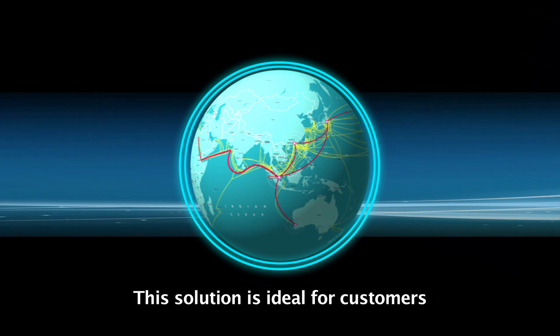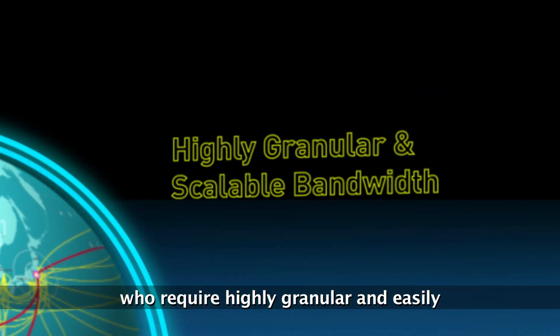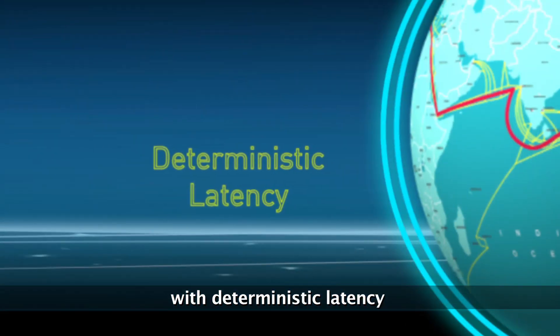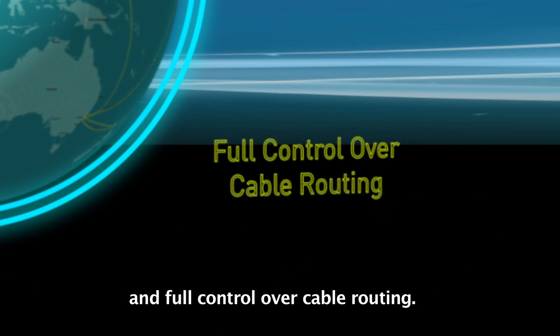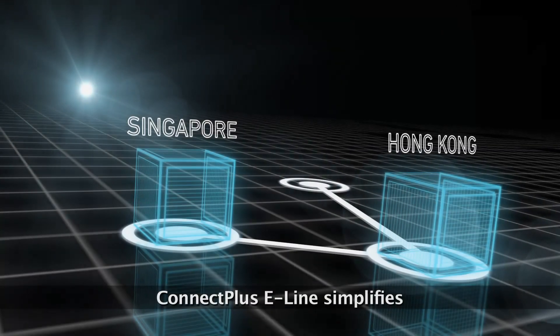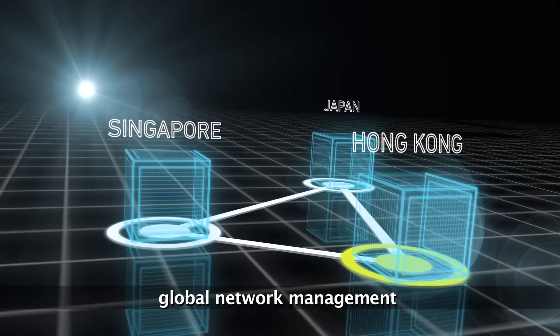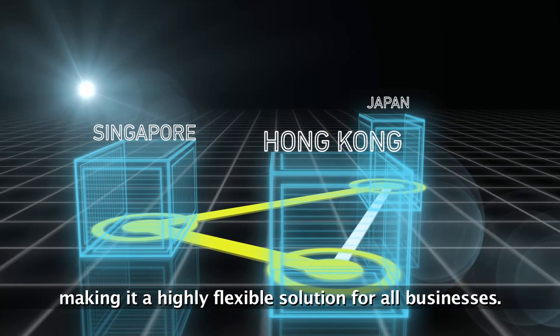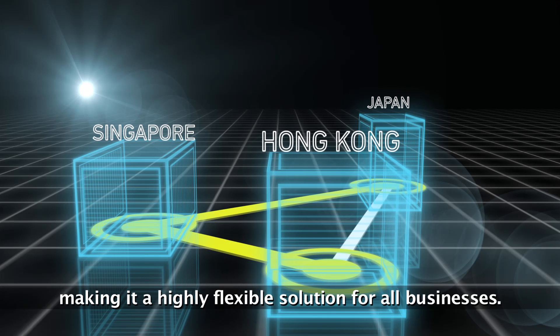This solution is ideal for customers who require highly granular and easily scalable bandwidth for their dedicated connections with deterministic latency and full control over cable routing. Connect Plus E-Line simplifies global network management and facilitates seamless network upgrades, making it a highly flexible solution for all businesses.